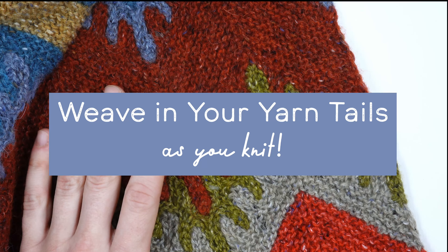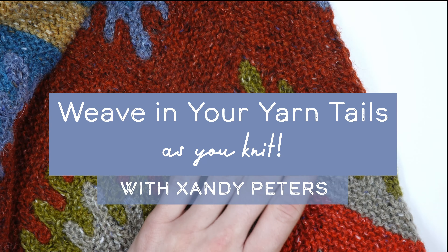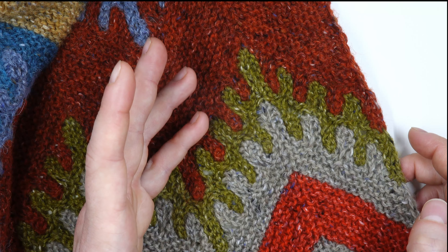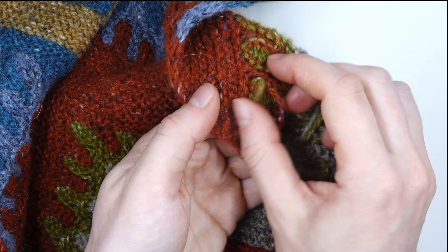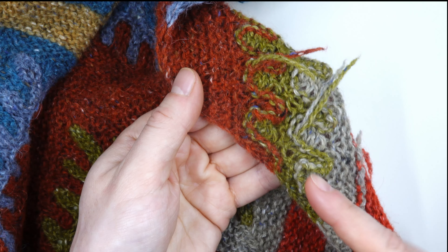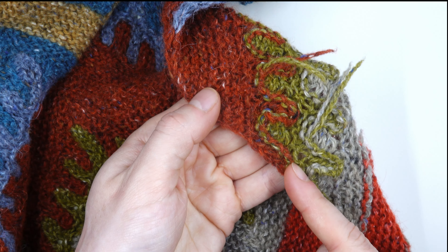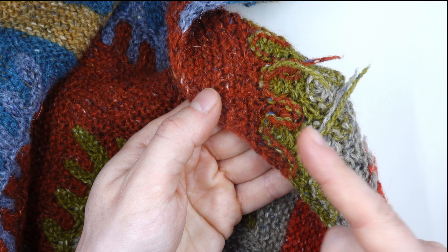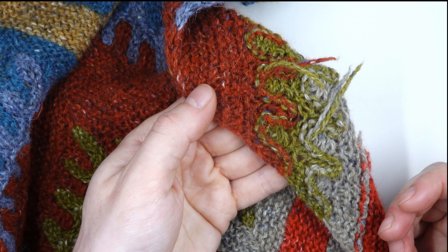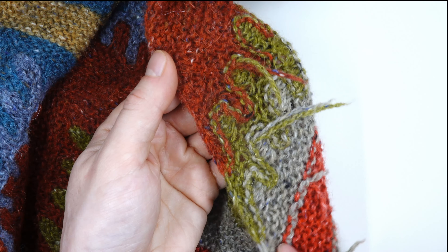Hi, I'm Zandy Peters and I'm going to teach you how to weave in the ends of your striped colorwork as you knit. This is my bear claws pattern that I'm working on and like a lot of my other patterns it's got striped colorwork. Every time you switch colors you're left with two yarn tails, so what I like to do is use a special method to weave these in as I start my new color and then I don't have to come back and sew them in during finishing.